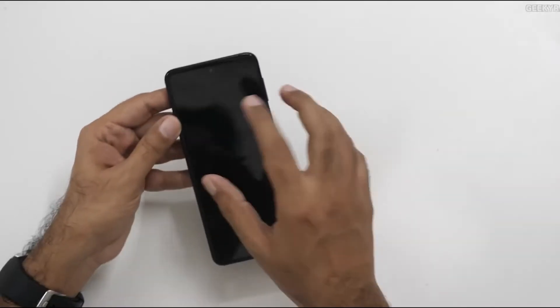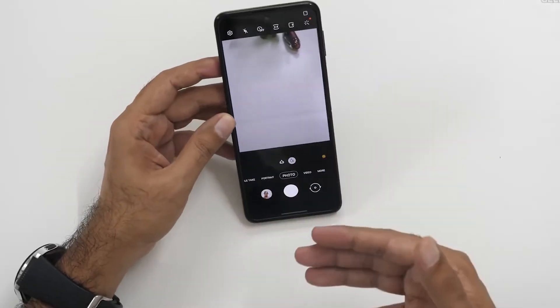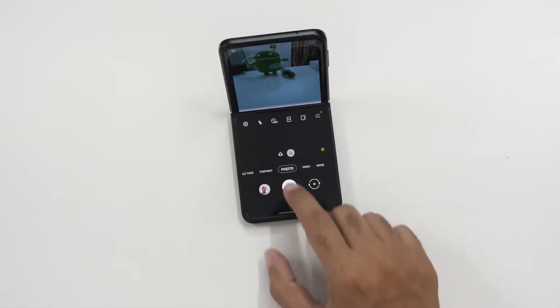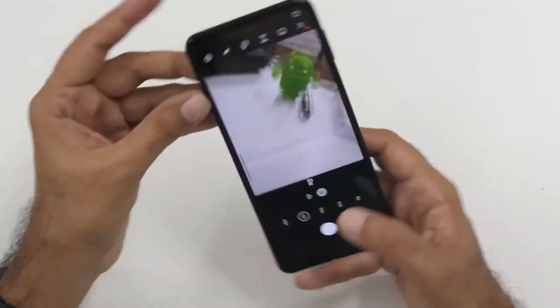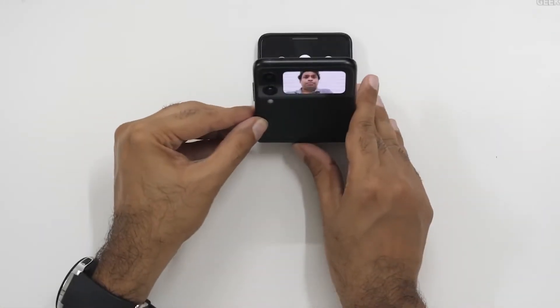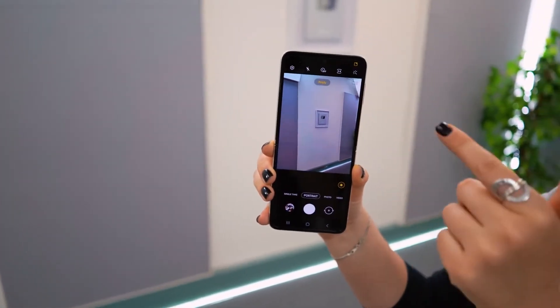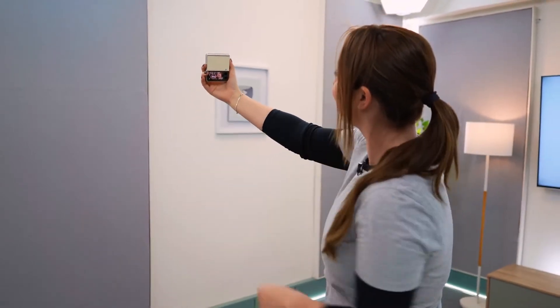Cameras: The Z Flip 3 5G has identical twin 12MP cameras on the back as the previous generation. The wide-angle camera has an f/1.8 aperture and a 78-degree field of view. The ultra-wide camera has an f/2.2 aperture and a 123-degree field of view, along with dual-pixel autofocus and optical image stabilization. The rear cameras offer up to 10x digital zoom and HDR10+ recording for video. The 10MP front camera has an f/2.4 aperture and an 80-degree field of view. Shooting modes include portrait mode, night mode, hyperlapse mode, and a director's view option that captures footage from various viewpoints and cameras.